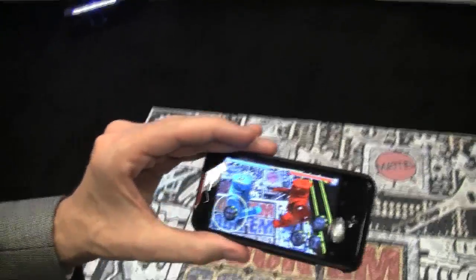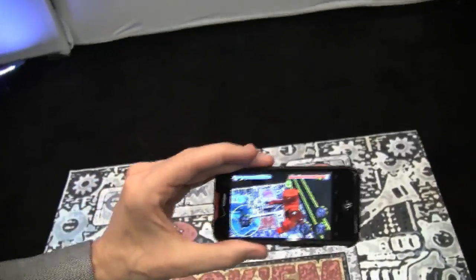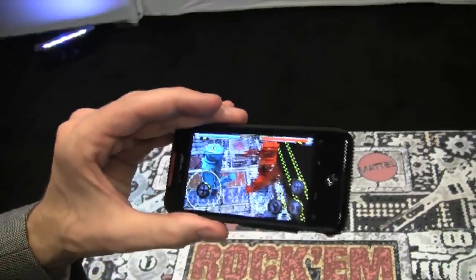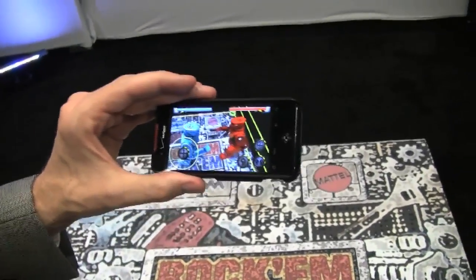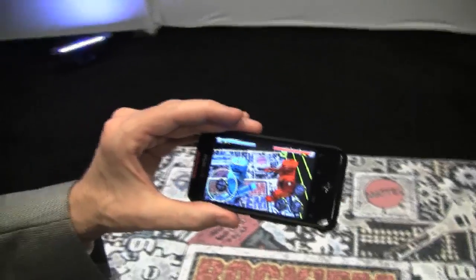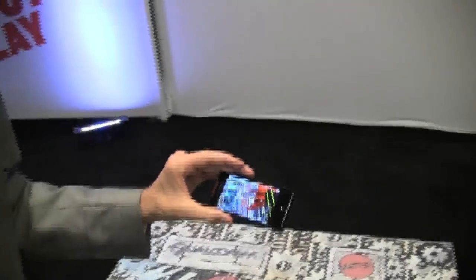Do you know when we can get this game as an app? So this is a technology demonstration project that you're looking at. At this point it's not a product, so we'll keep you posted. Fantastic. This is Sascha for NetbookNews.com at the Uplink 2010 with Andrew from Mattel, playing Rock'em Sock'em Robots.